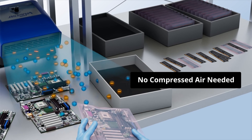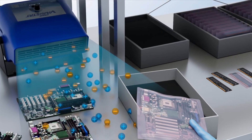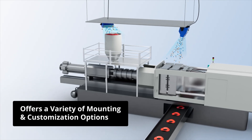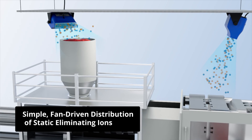This reduces static charges on sensitive products while protecting against dust, debris, and other particulates. Its design allows it to be mounted easily on equipment in a variety of industrial applications, including benchtop assembly, molding machinery, and much more.